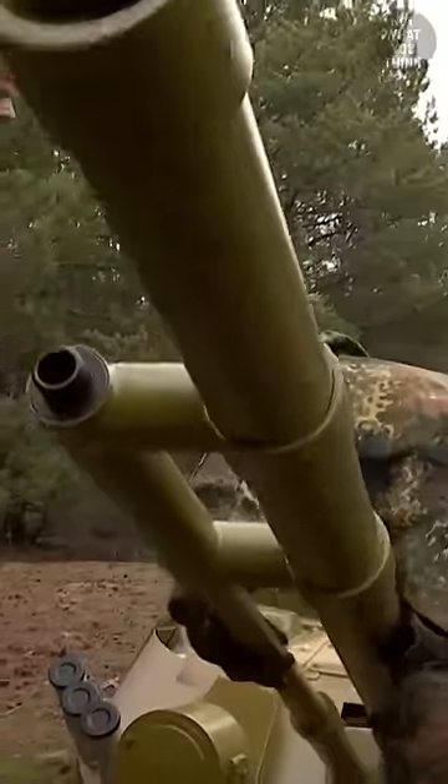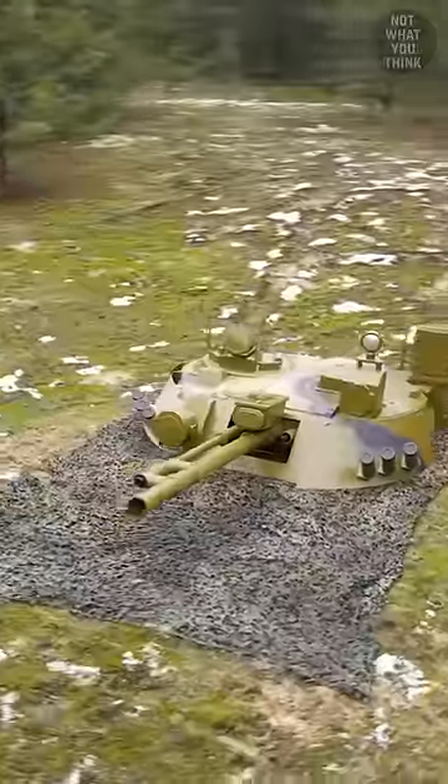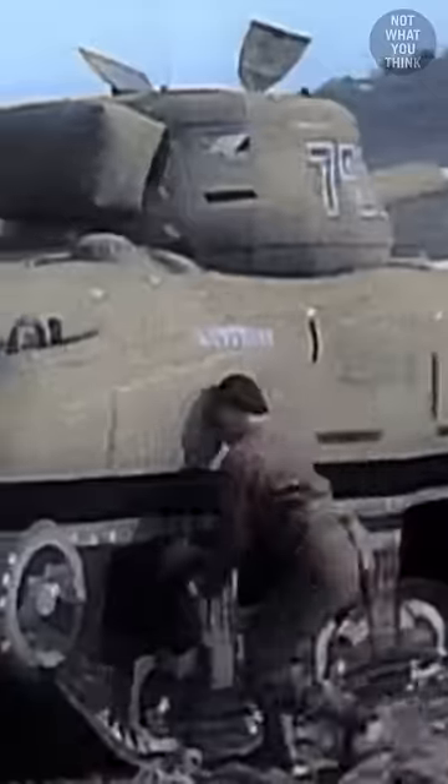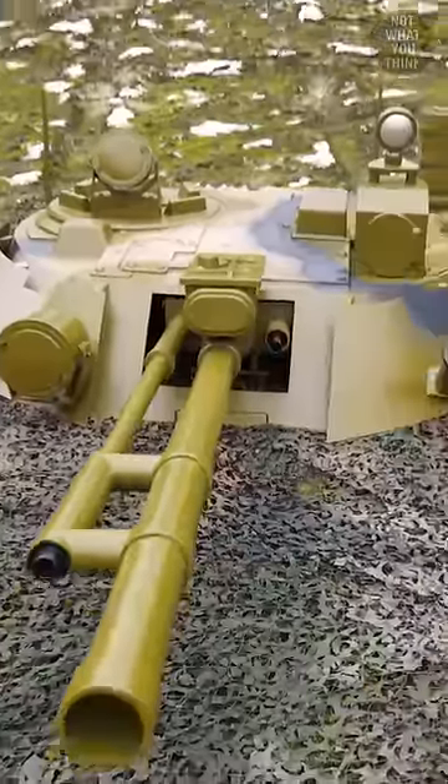Why this German soldier is carrying a Soviet tank turret is not what you think. The concept of mock-up tanks is nothing new, but Germany is not only making dummies of their own tanks, but also that of Soviet tanks.